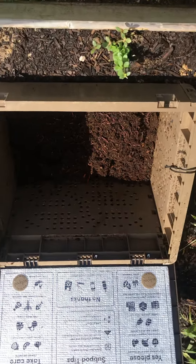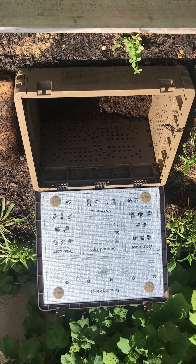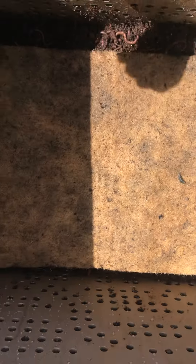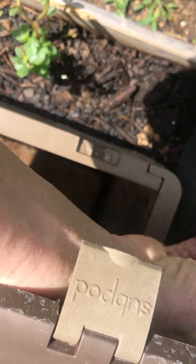There's my subpod. So happy to have it. Here's my worm blanket that came with my subpod. I'll lay them down like that, and give them a little closed lid to keep the sun out.